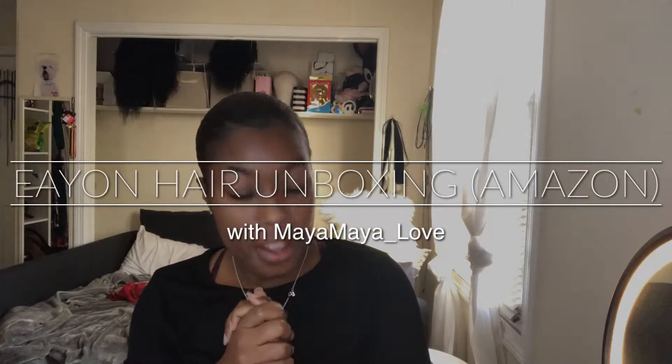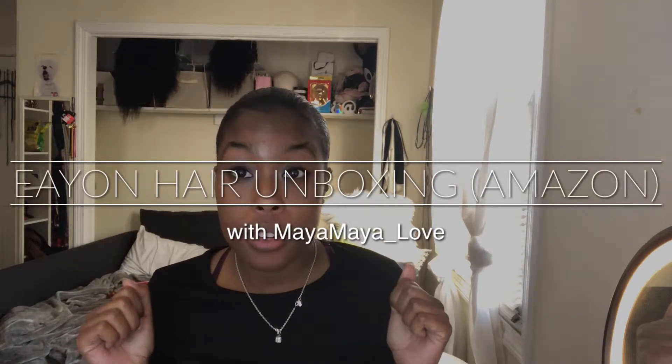Hey guys, let's do a quick unboxing because I am ready to go to sleep for the day. I know you see sunlight still, but I'm ready to go to sleep. It is this o'clock, so let's get into it.